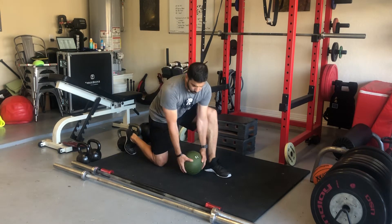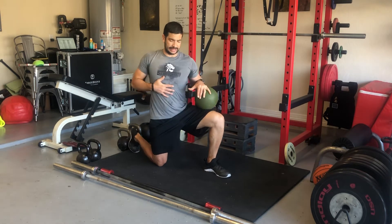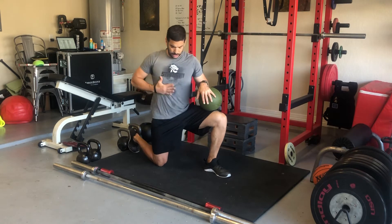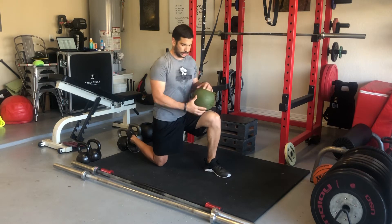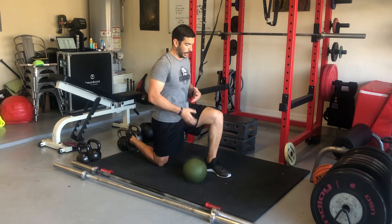Half kneeling without the release follows the same process as the chop before. The main thing we want to see is this separation of the hips, the trunk, and the shoulders across. So before we start reaching with that med ball, we've got to see that we can create that disassociation properly.